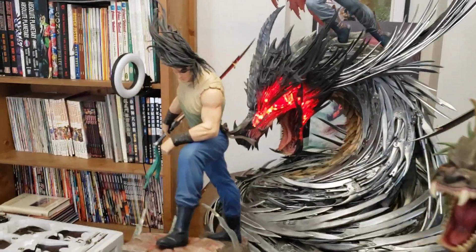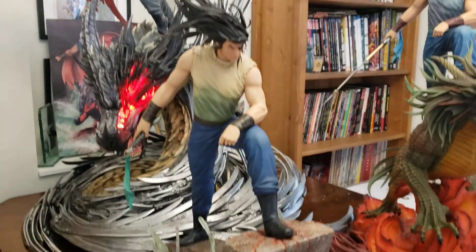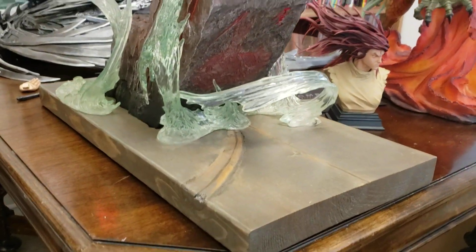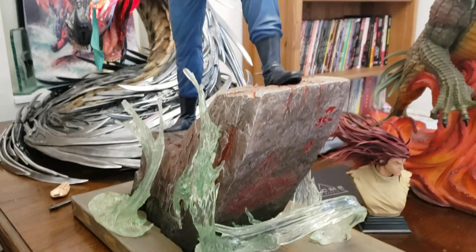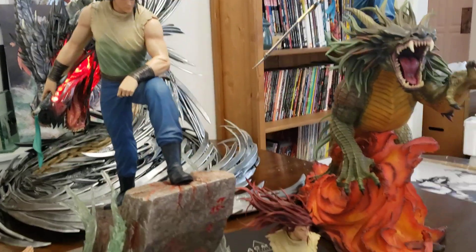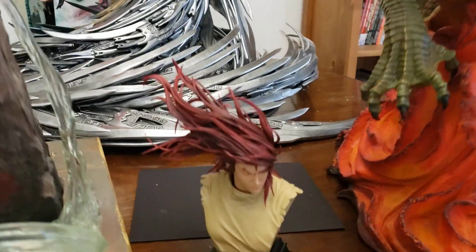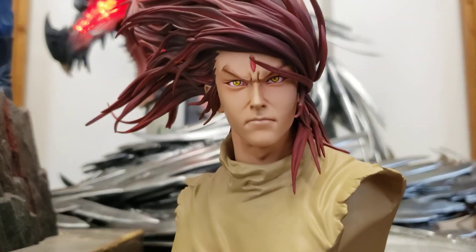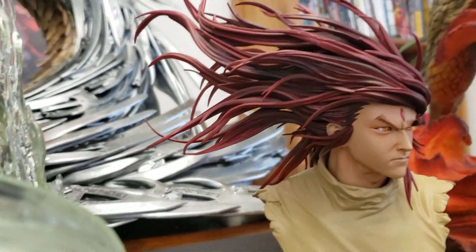This one is the international version. They create two versions — international and the Hong Kong version — and they just stand on the rock. I created the base for it using a water base from Aspen from a long time ago, a 1/6 scale piece. It came with two portraits: one with his normal look with the third eye.